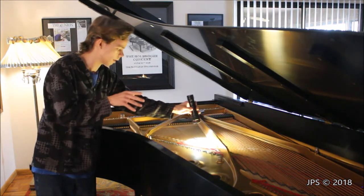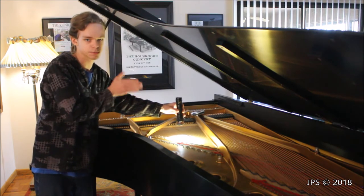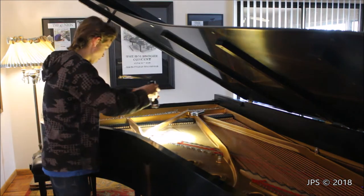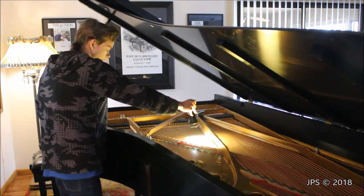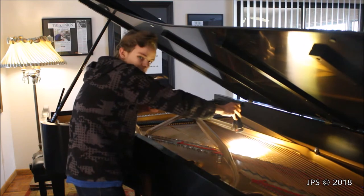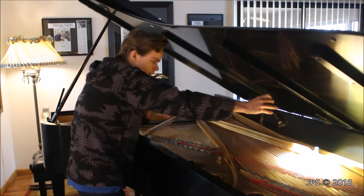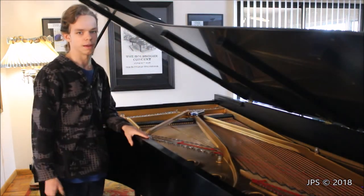The soundboard is made of lots of different thin planks of wood that are all glued together, and it's often in those seams where cracks would occur. You can see where those lines are, so you just have the person hold the flashlight and follow those seams down the piano while someone else is underneath looking for light shining through. That's how to look for soundboard cracks on a piano.